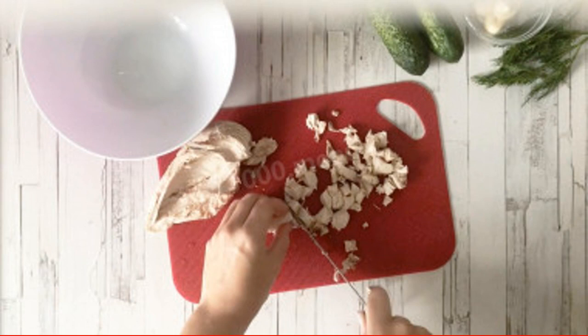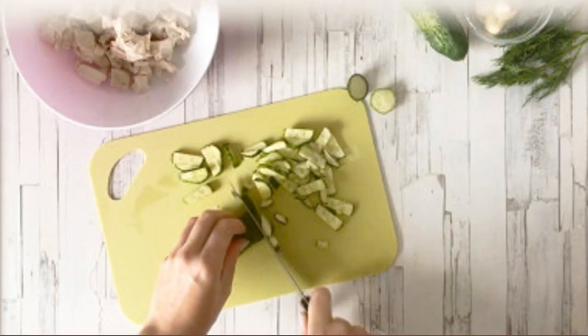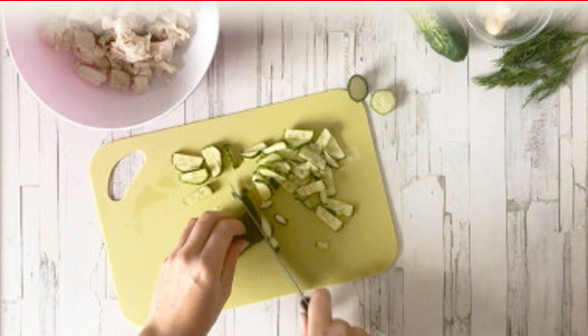Cut the boiled chicken filet into cubes. Determine the size of the cubes according to your taste and preferences. Wash the cucumbers thoroughly and dry them. Cut them into cubes. If desired, you can peel them — I didn't do it.